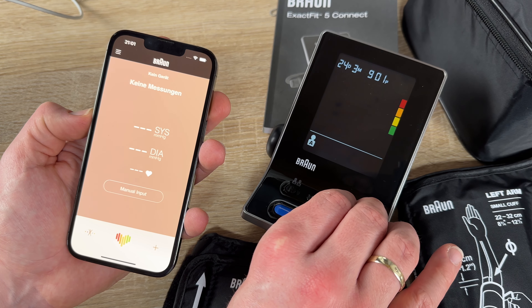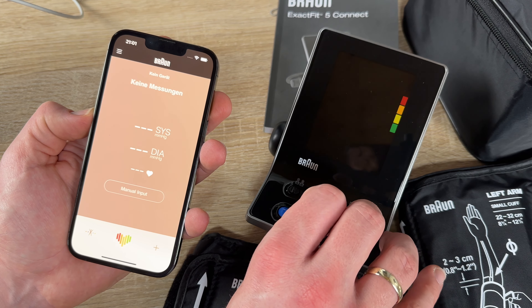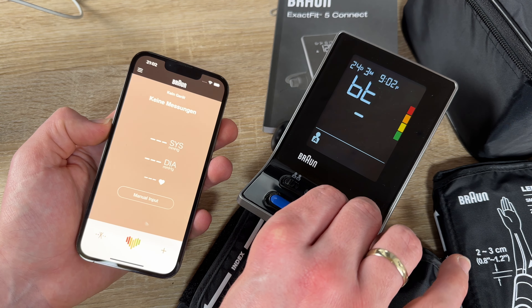You get deeper insight with long-term averages and even irregular heartbeat detection. This brings a whole range of possibilities. You can effortlessly connect to the Beurer Healthy Heart app via Bluetooth to track your results.